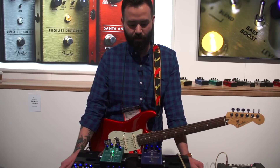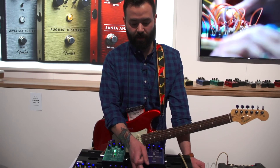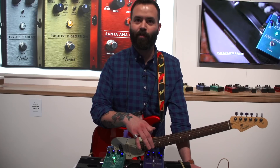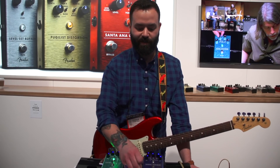The Benz Compressor basically offers you studio-style compression in a small stomp box format. You've got a nice blend control here so you can mix in your dry signal to maintain some of your natural clean pick attack with the compressed signal to add some sustain, or you can go full-on with the compression and really get some nice squishy tones out of it.